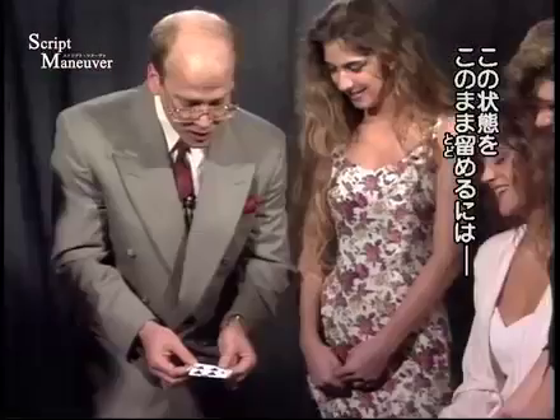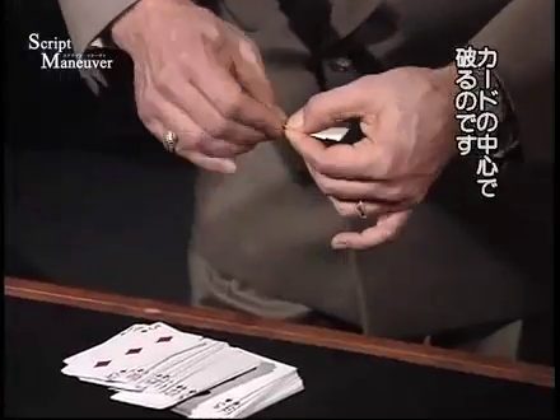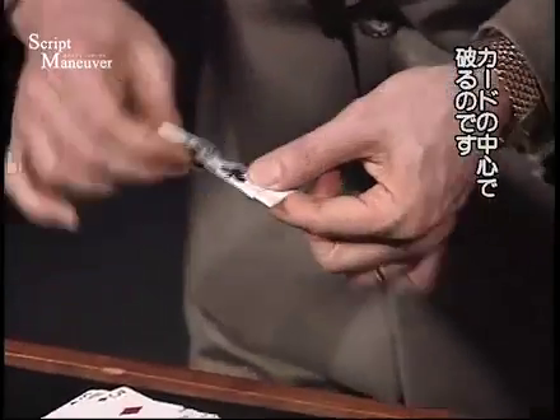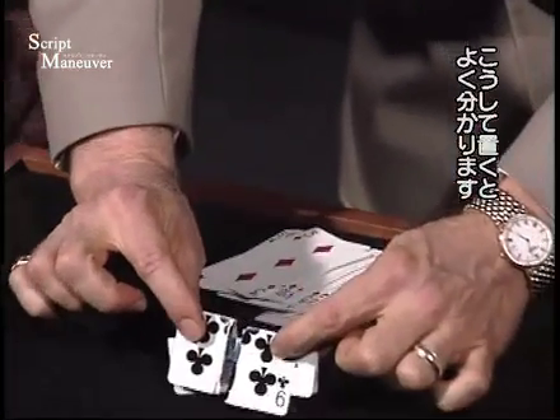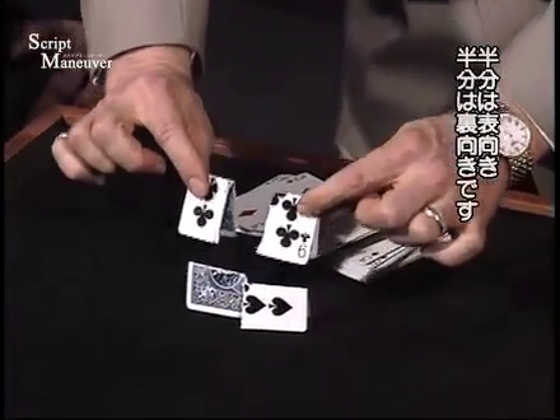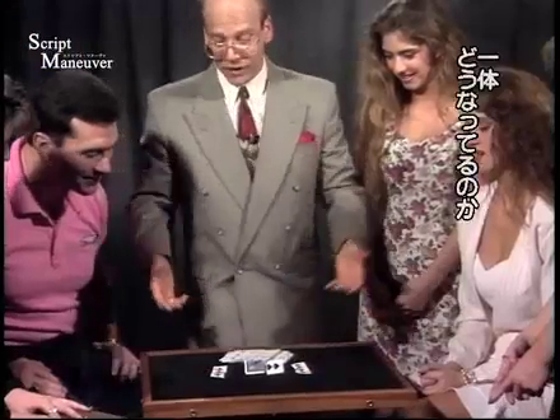The amazing thing is I could actually track the process right there in the center by tearing the cards in half. There'll be no question as you set it down, and you'll see half the cards in and half the cards out. And I can't even figure that out myself.